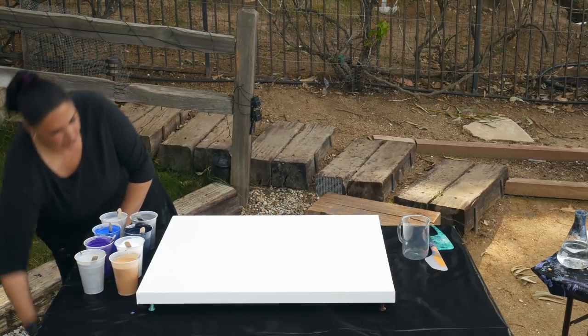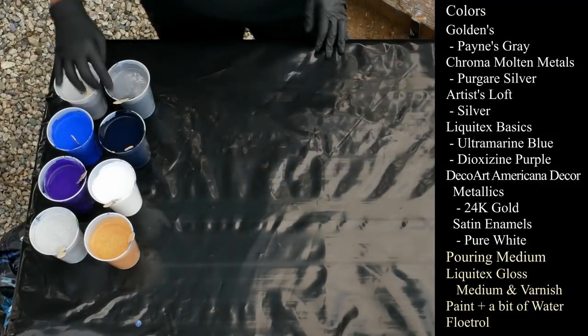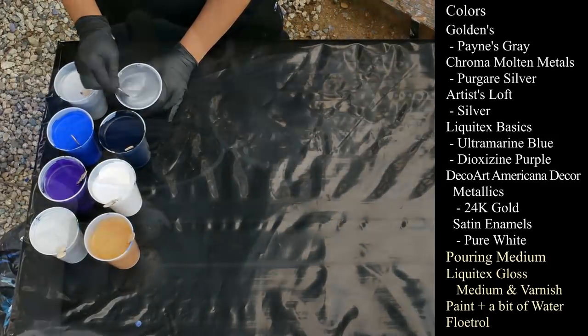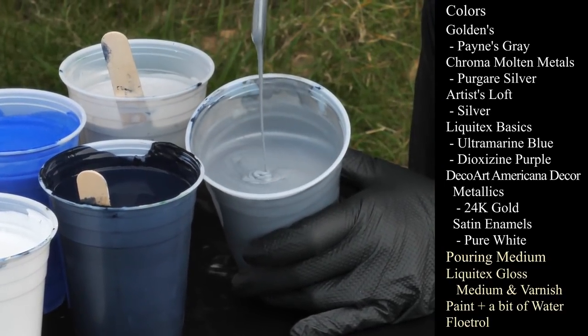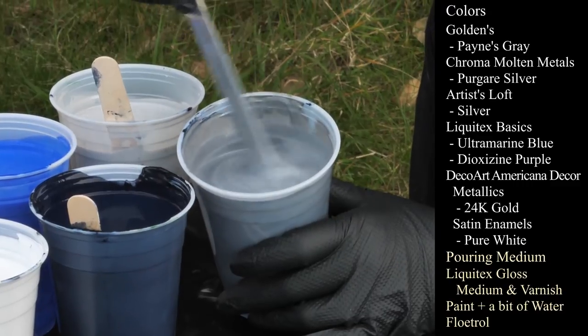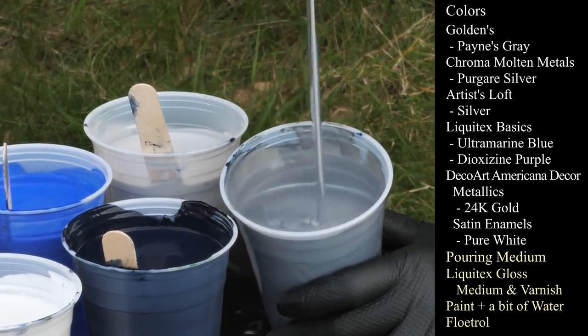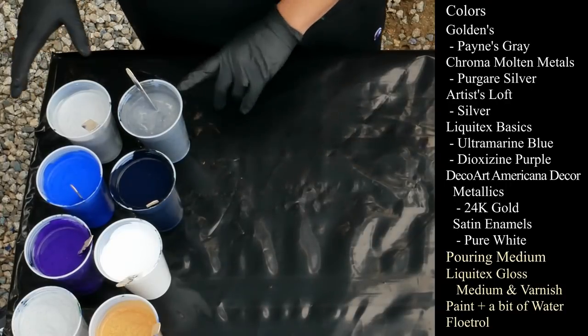Let me show you my colors real fast and then we'll get started. The first one is Chroma Molten Metals Pergari Silver — very pretty color, nice and deep. I've mixed it a bit thick this time because I really don't want it to get lost.